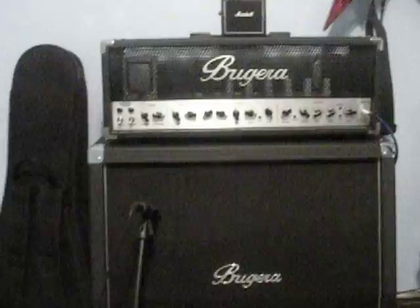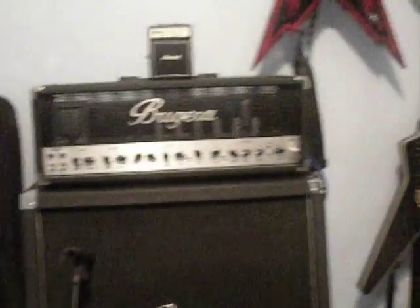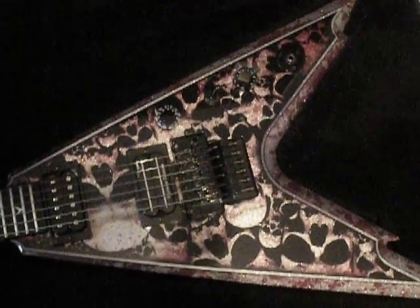And now it's time to plug it in. Not the Marshall — the Bugera. And enjoy. Peace.